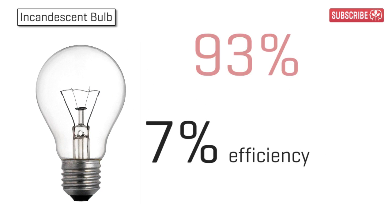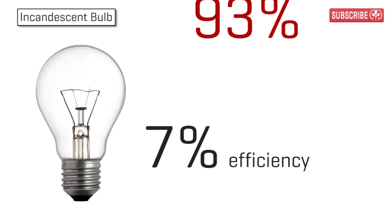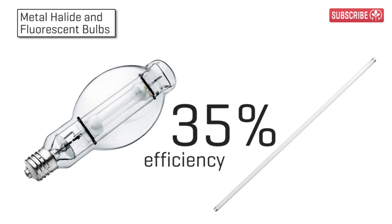HPS beats every other competing artificial light source hands down. Old school domestic incandescent bulbs are just 7% efficient — that means 93% of the electricity they use is wasted as heat. Metal halide and fluorescent grow lamps are much better, both offering 35% efficiency.